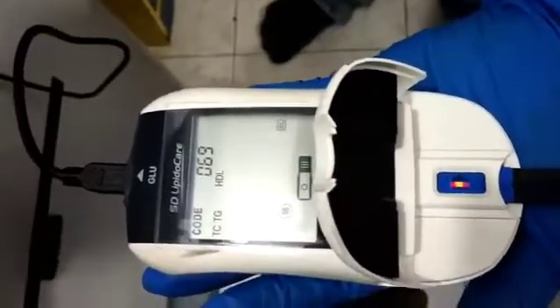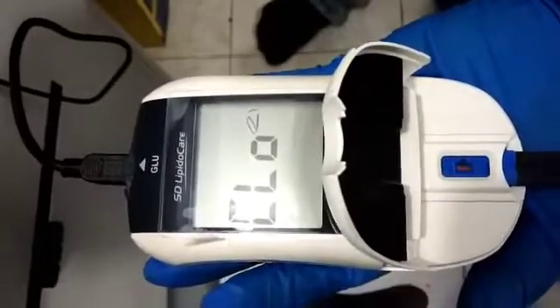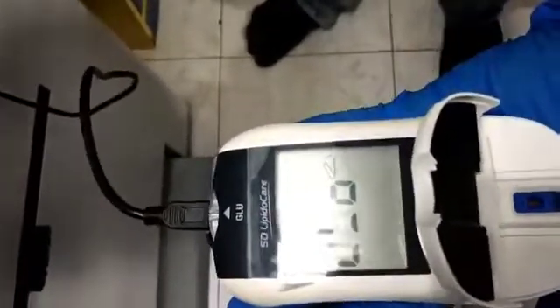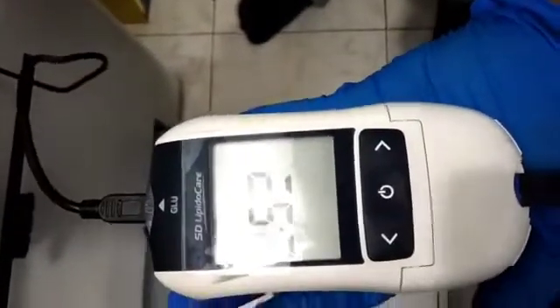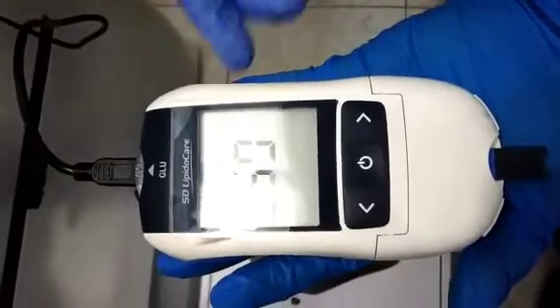We have applied the sample. Now it is asking us to close the panel. Now wait for 3 minutes, then it gives the result.